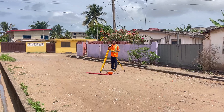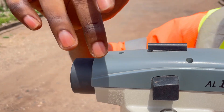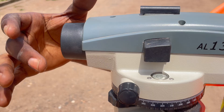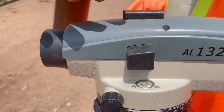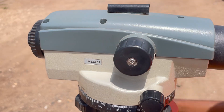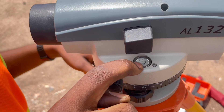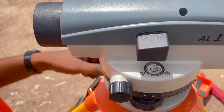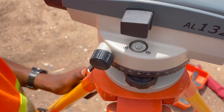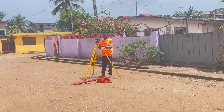You can see the bubble lying in the center of the black circle. To confirm the machine is set up correctly, you rotate it 90 degrees in any direction — if the bubble still remains in the center, the setup is good. I rotate the machine 90 degrees and you can see the bubble still lies in the center of the circle, meaning the machine is set up correctly. In whichever direction you move the machine to take measurements, you will have a horizontal line of sight.